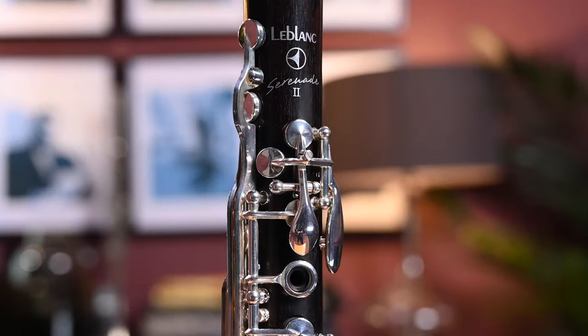One last thing I'll mention is the logo — this is a very durable logo that will never wear off or come off like some other clarinets, so the LeBlanc Serenade logo will always be pride of place on your instrument.